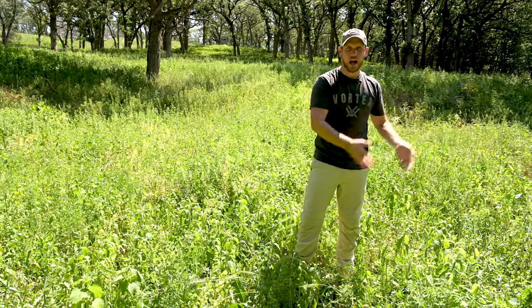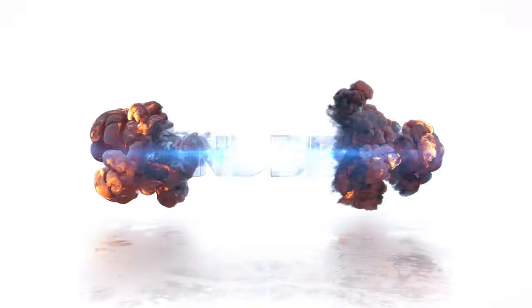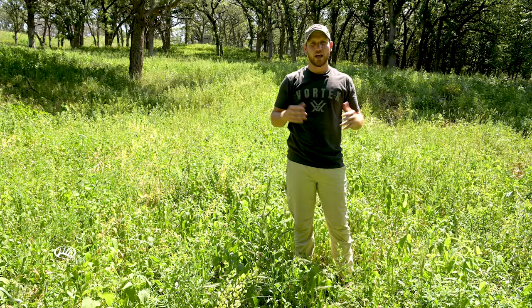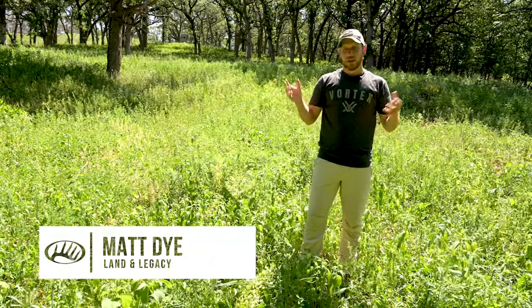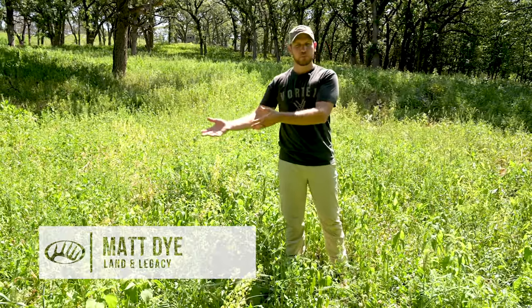Should you mow your clover or should you not? That's the question we're going to address this week on Lambbeat. It's been a highly debated topic in the last couple years. There's been some great research at University of Tennessee about mowing clover and the productiveness of that stand, specifically monitoring the clover response.